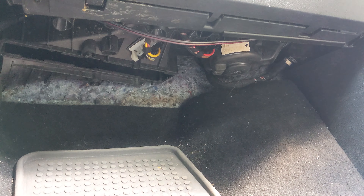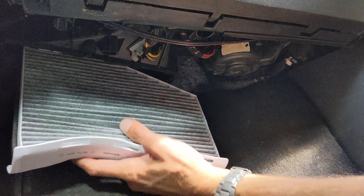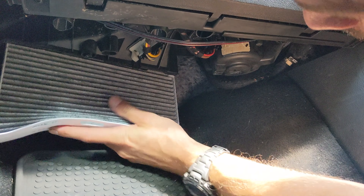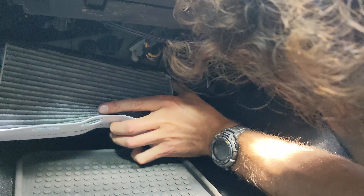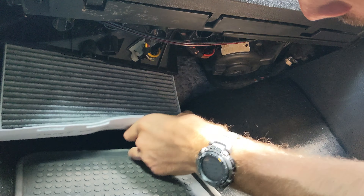Basically to put it all back together, it's the same process in reverse. Take your new air filter and put it right up in there. You want to make sure you're paying attention to the airflow arrows and making sure that the air is passing over the filter correctly. Given how caked this was, this probably explains a lot of the issues I was having with my vents not blowing enough volume of air, and I'm hoping this will fix it.